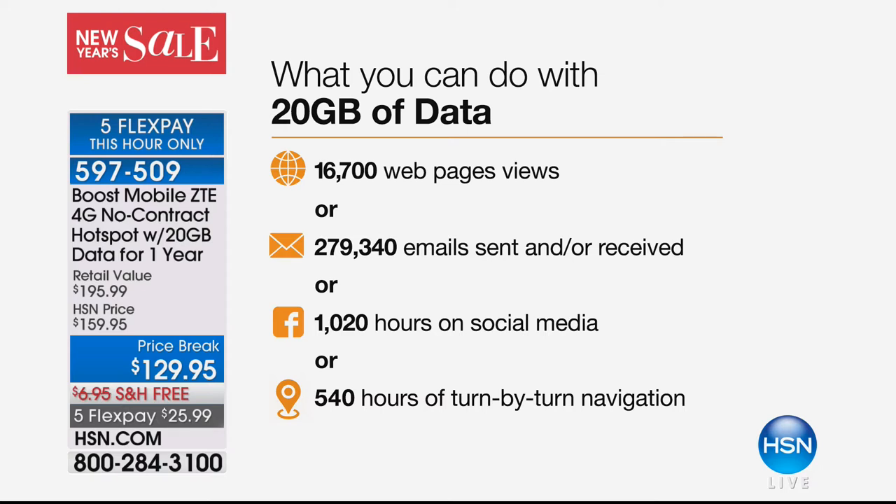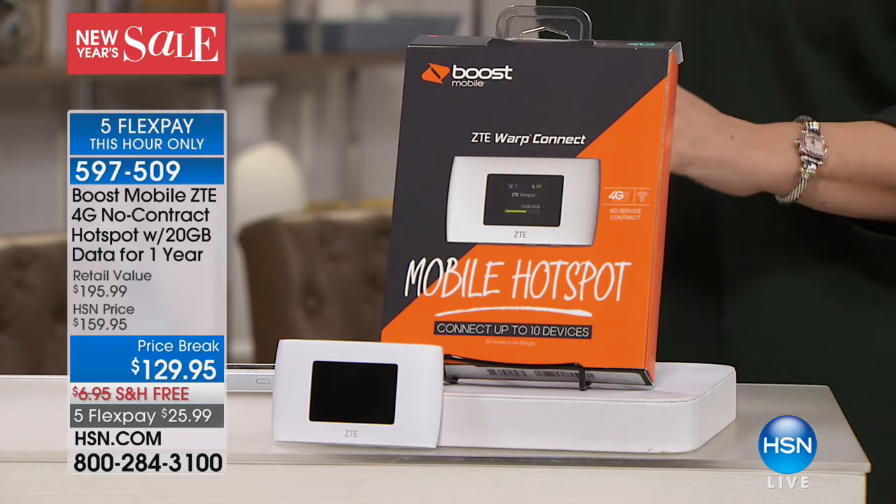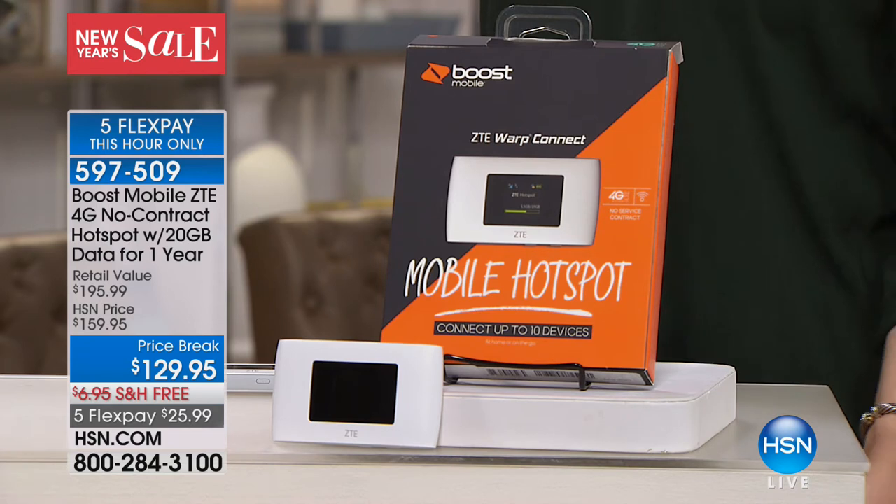540 hours of turn-by-turn navigation — a lot of us want to use our tablets for navigation in the car. You shouldn't use a public Wi-Fi spot if you're doing anything personal — banking, Facebook — because most of those connections aren't encrypted and it's really easy for people to steal your information. The hands-down safest way to do any of those things when you're not in your own home is to do it on a mobile hotspot like this. And with this one today for Helen's hour only, you're able to do it with 20 gigabytes of data.